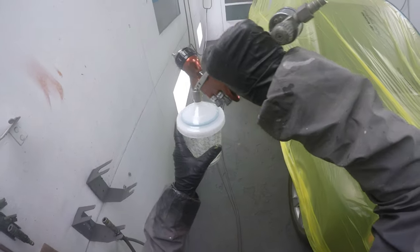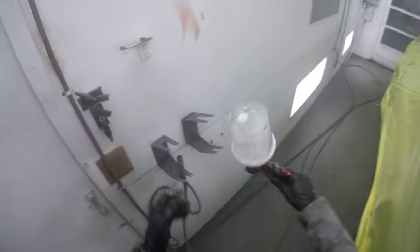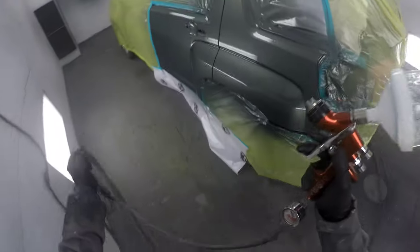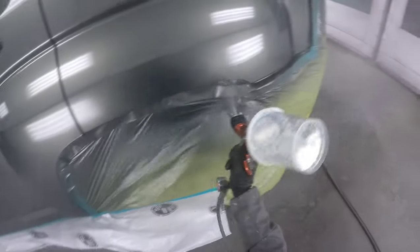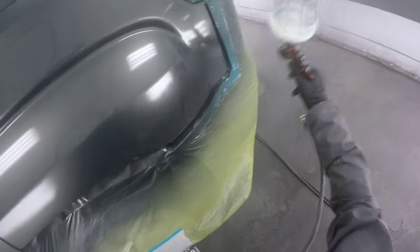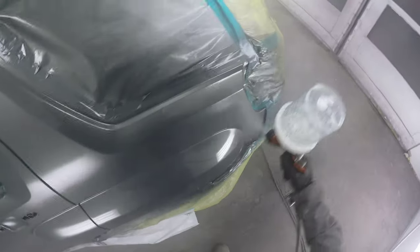I mixed up a bunch of clear and here I'm just checking how much I have left, because typically I can mix it just one time. Let's say I sprayed 100 milliliters on the first coat and I have 50 remaining in the can — I'm actually going to mix 60, because I always mix however much I used on the first coat plus 10%, since I'll be putting the second coat on a little bit heavier.